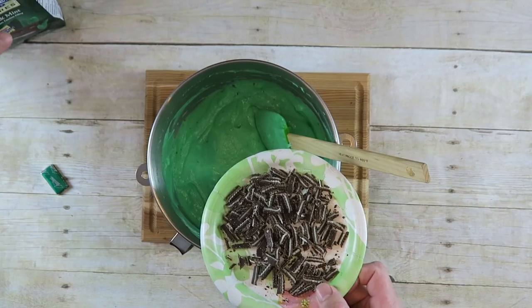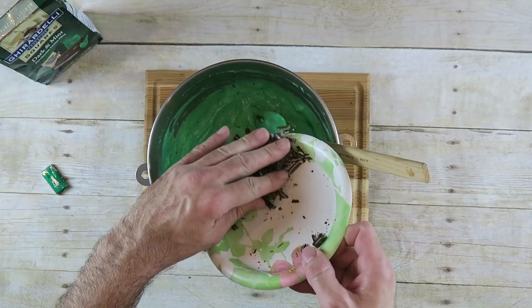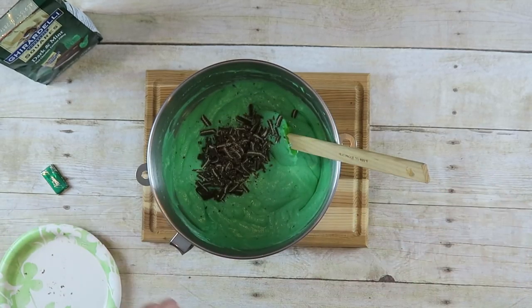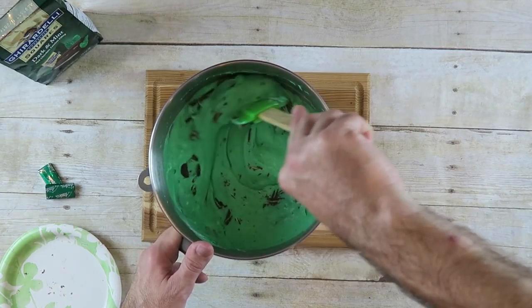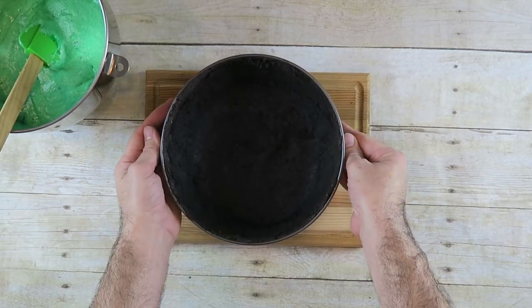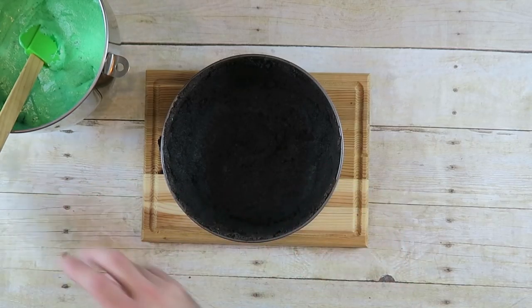I've cut up some Andes candies — they're just little mint chocolate candies — into small pieces to mix throughout the filling. If you don't have Andes candies, you can use Ghirardelli dark chocolate and mint; they work just as well and are almost the same thing. I cut up about 10 of the Andes candies; they're very small, so you'll need a lot less of the Ghirardelli. Just mix them through, then pull out your pie crust that has firmed up nicely in the refrigerator and add your filling.